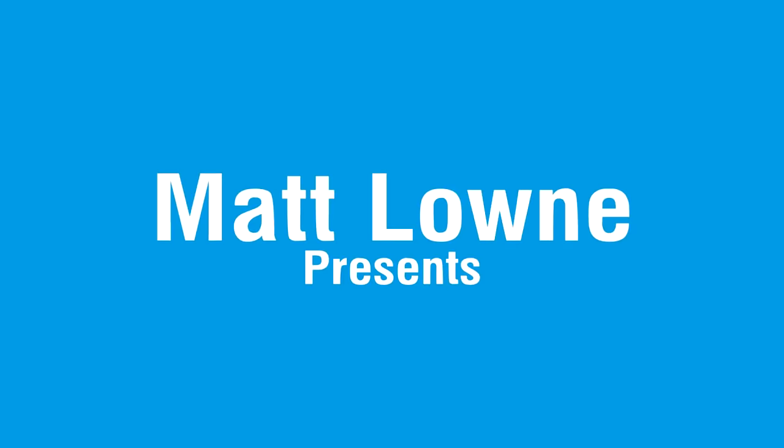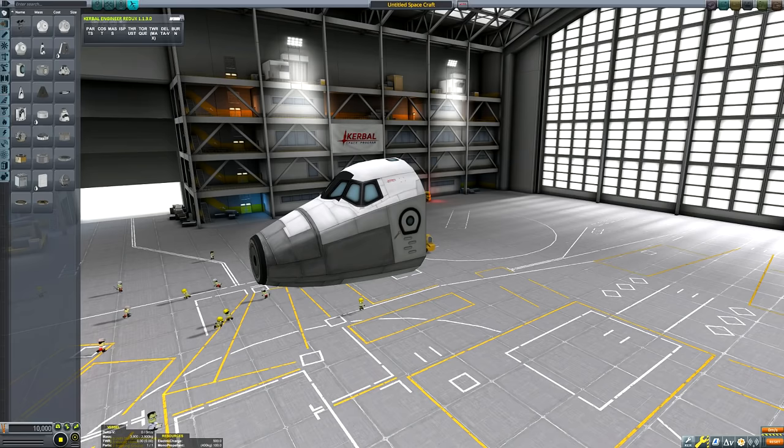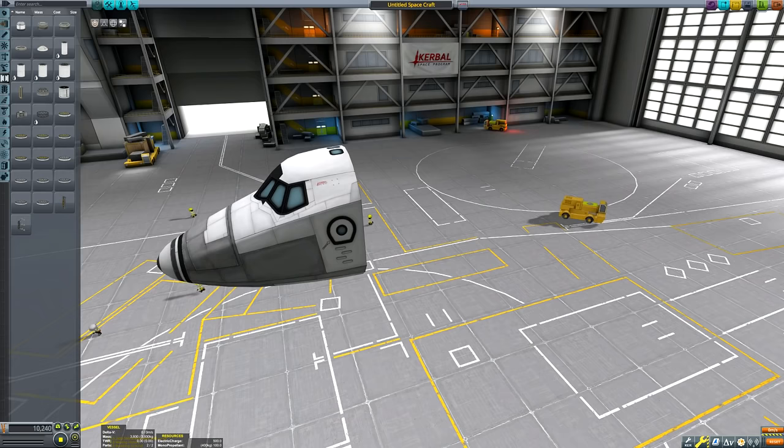What is going on guys? Welcome back to another Kerbal Space Program video. I'm a little bit late to the party but this is my official first venture into the new KSP 1.8 update.